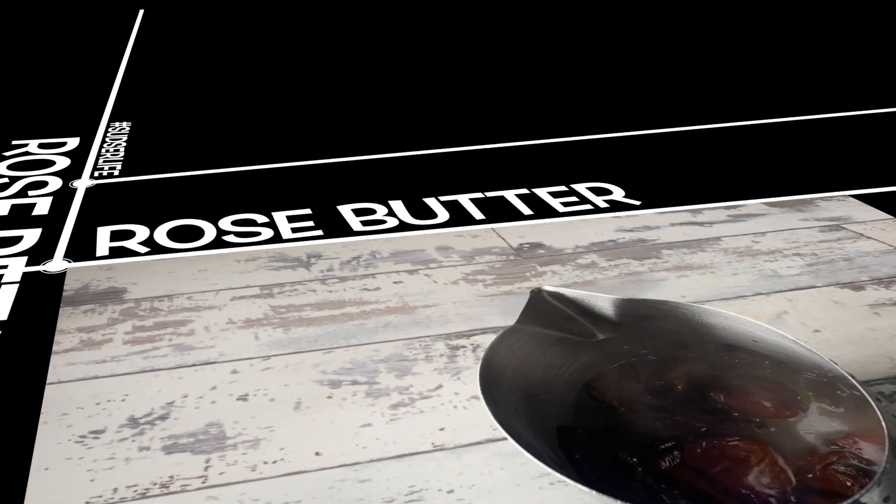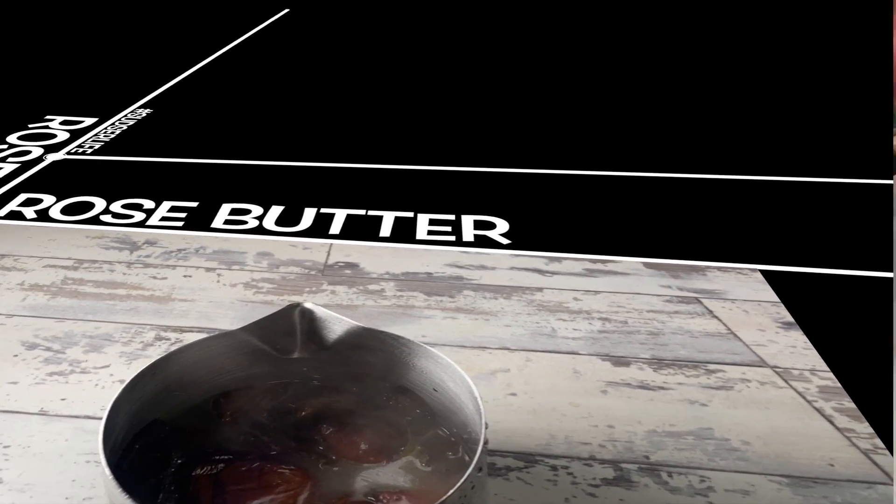So let's get to the pouring of this soap. We'll talk more about all of those things while I pour.